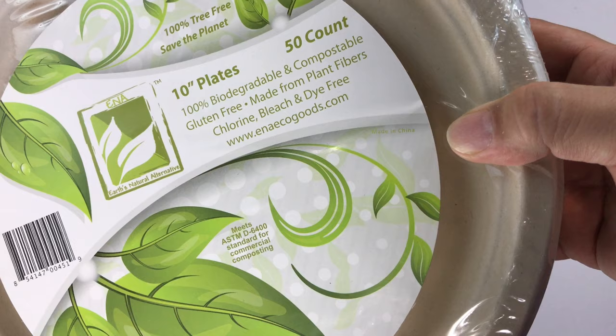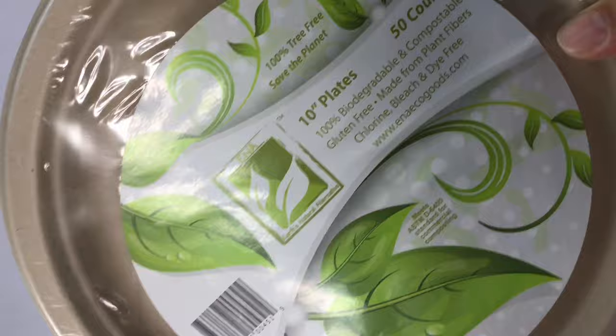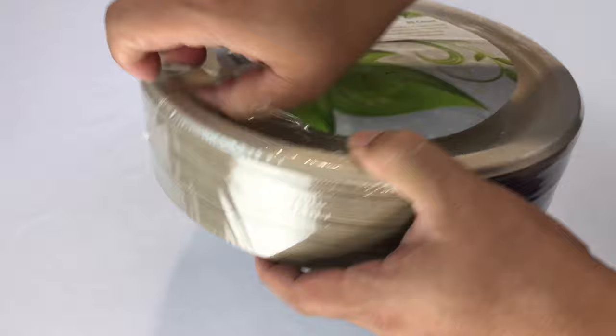So enacogoods.com is where you can pick them up, but like I said I got them on Amazon. They have a little bit of a browned tint to them. I thought I'd just check it out and see what compostable biodegradable plates look like.